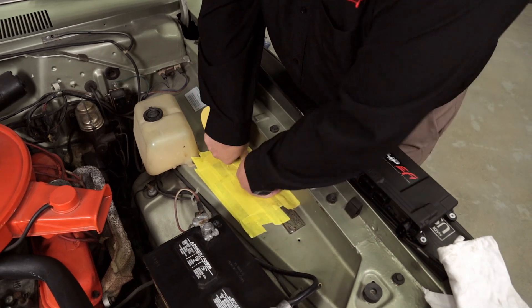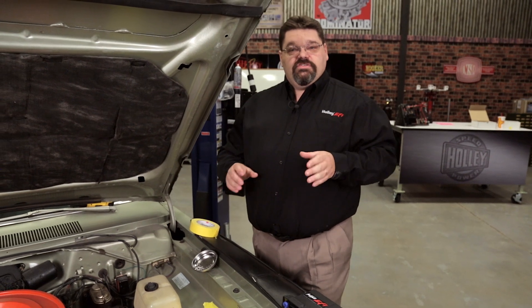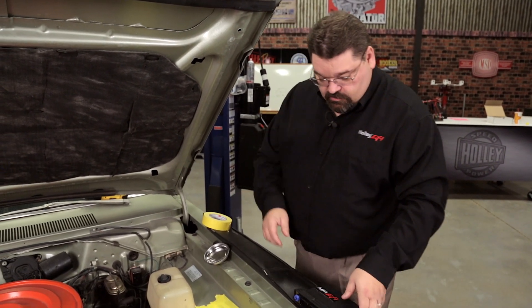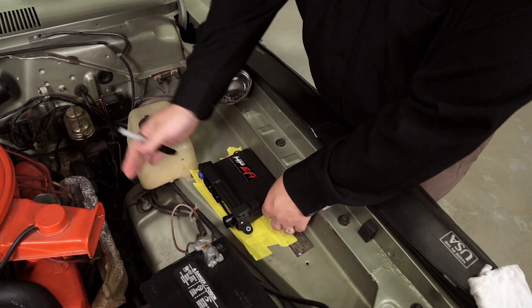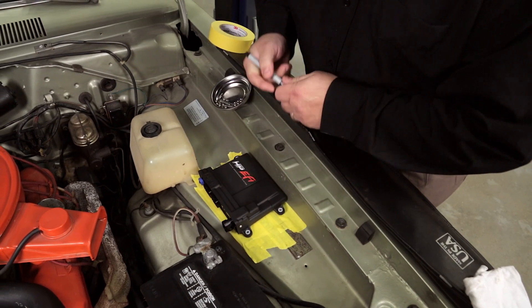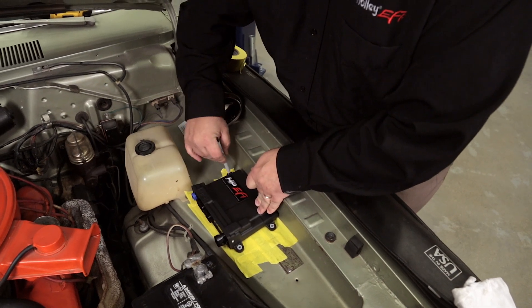We've gone ahead and lined out some masking tape, which serves two purposes: it will protect our paint finish and give us a good surface to mark our ECU mounting location. We're going to temporarily put the ECU back in place, make sure we have plenty of room without obscuring the mounting of the ECU harnesses, then take our Sharpie marker and pre-mark our bolt mounting locations.